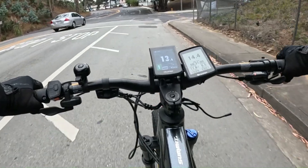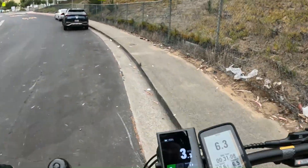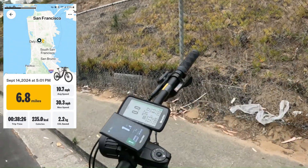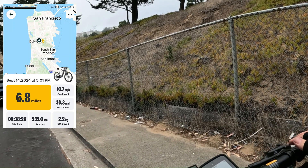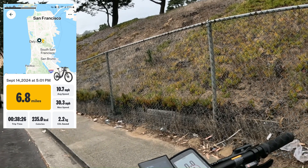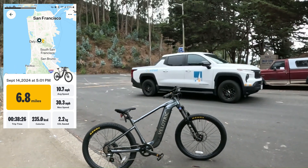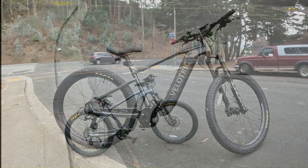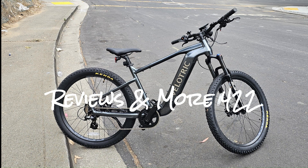That concludes my ride on the Velotrix Summit 1. Let's try the walk assist. I hope you enjoyed this video of my experience with this Velotrix Summit 1, taking it out on its first ride up some hills — pretty steep ones at that. Thanks for watching, hope you subscribe to my channel.